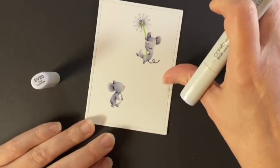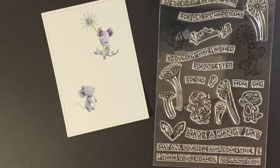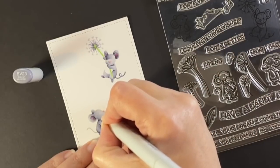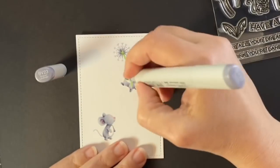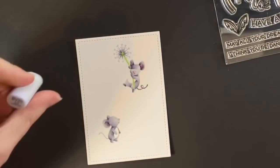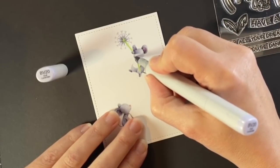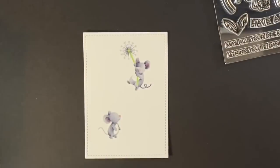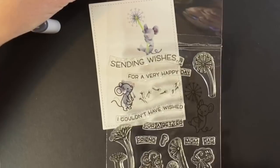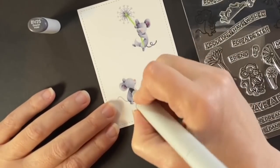Just finishing up this little guy and I'll use the BV20 to put his tail on. Now I'm going to look at his eyes and mouth and decide where things are — I'm looking at the packaging and putting in their mouths with a BV23. I felt I needed a little extra shading on the upper mouse; his face is kind of taking on a different look than the illustration on the stamp. While I'm thinking about that, I'm going back to the lower mouse and figuring out where his eye is — sometimes I'll just put the packaging over it so I can see.